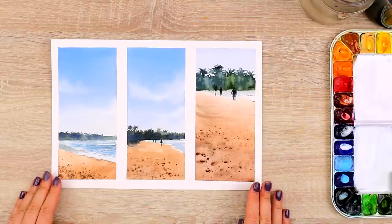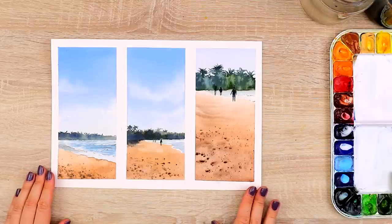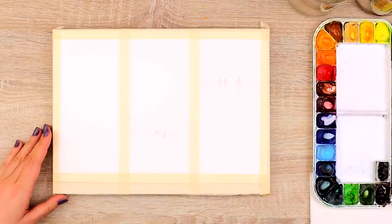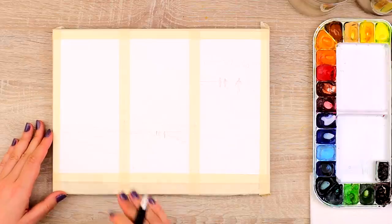Let's paint these beautiful and easy-to-create summer landscapes step by step. I'll show you exactly what I'm doing, and it's perfect for every beginner. First things first, let's add a few outlines so we know exactly where to place everything in our painting.